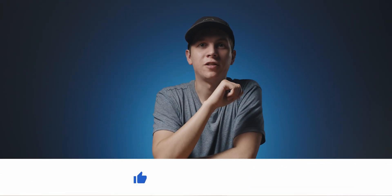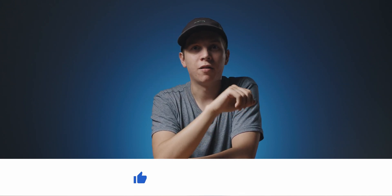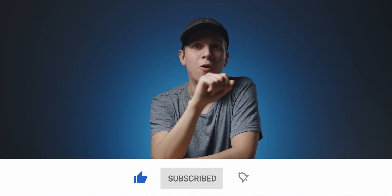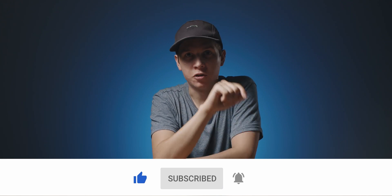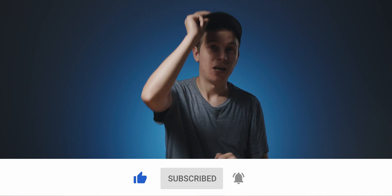That's it for this video. Hit the like button if you learned something new. I'm aiming for 100 subs by the end of the month, so subscribe and hit the bell if you want to see more videos just like this one. Thanks so much for watching and I'll see you in the next video.